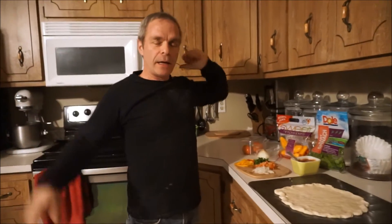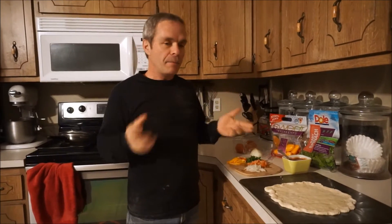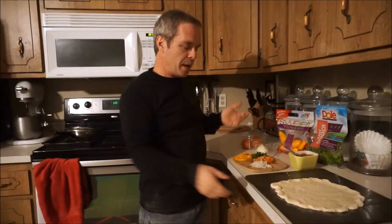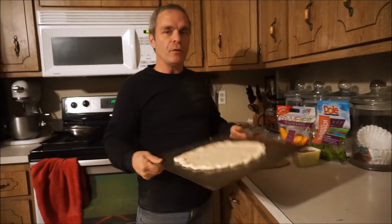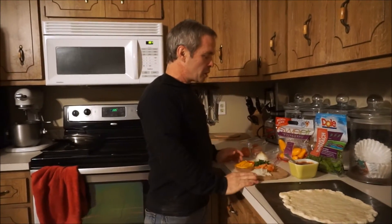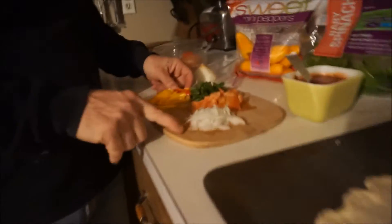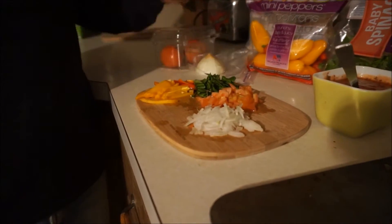Hey everybody, how's it going? It's Friday night and what's better on Friday night but pizza? So we're making vegan pizza for two. What we got on our pizza is fresh onions, tomatoes, spinach, and peppers.